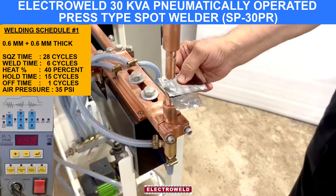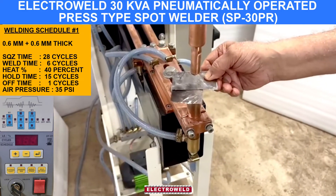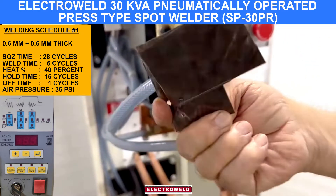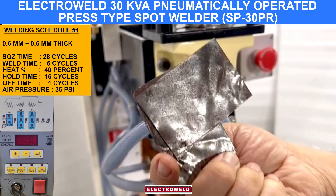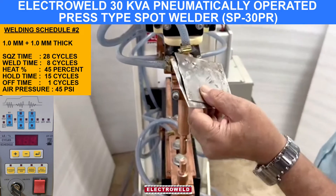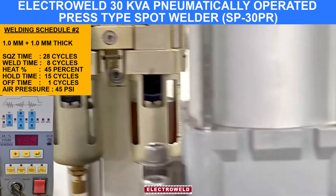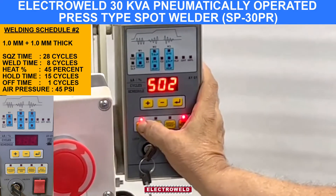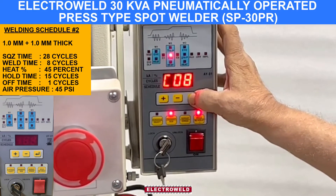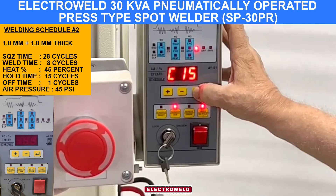This is how it is welded. You will find there is hardly any indentation because we use a flat electrode here. For 1 mm plus 1 mm thick components, the pressure is about 45 PSI. Then go to schedule number 2 and check the parameters: squeeze time 20, weld time 8 cycles, heat percent is 45, hold time is 15.